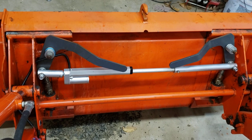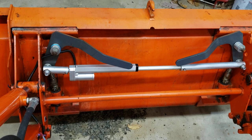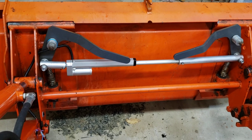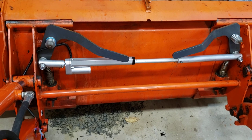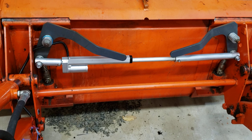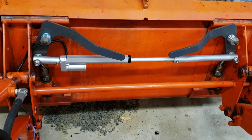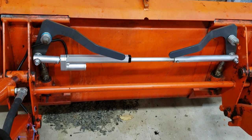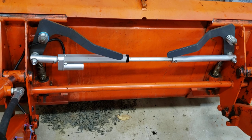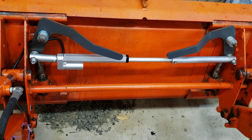Here is my version of automating the quick attach on the Kubota L3800 tractor. I used an 8-inch linear actuator and it attaches to the two bolts on the levers with 1¼ OD aluminum with a ¼ inch wall. The linear actuator actually measures about 19 millimeters where it attaches, so I had to drill out slightly the holes on the tube.